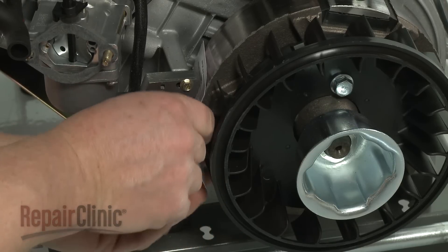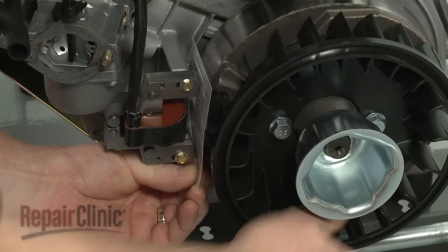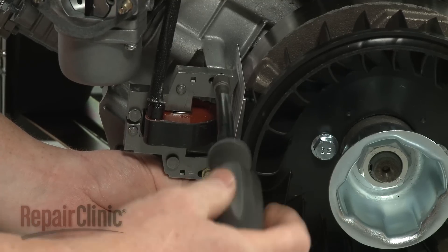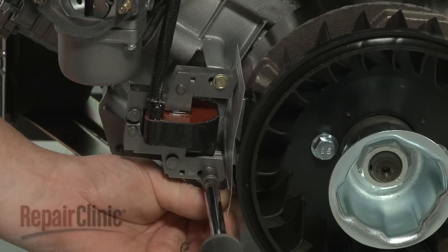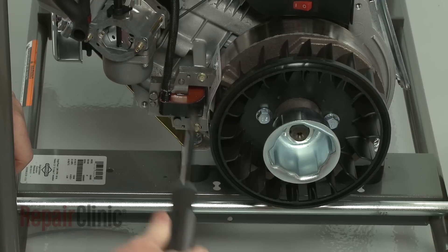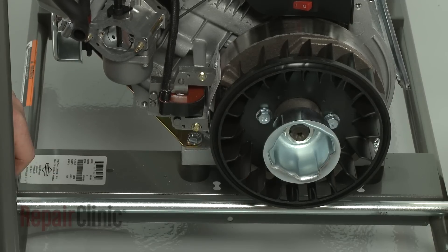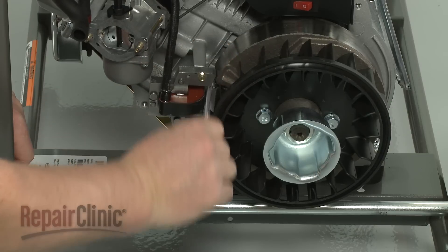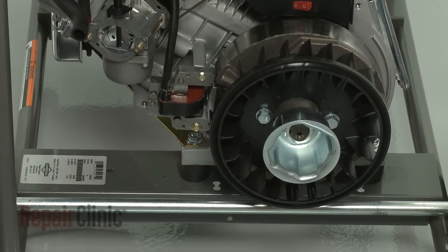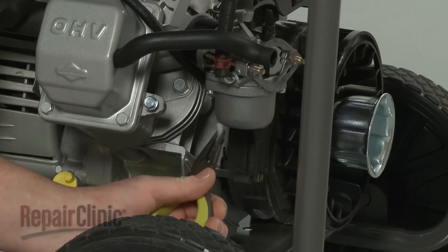Insert a business card between the coil and flywheel. Then rotate the flywheel so the magnets align with the coil. Loosen the screws to align the coil the correct distance from the flywheel. Re-tighten the screws and remove the card. Connect the wire to the coil.